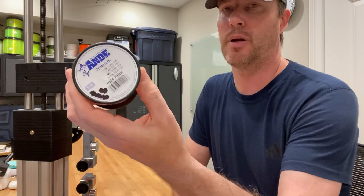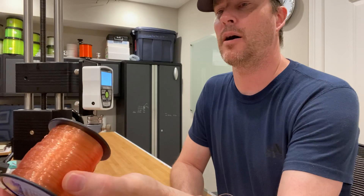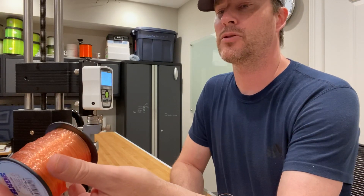Hey guys, it's Art Weston. I'm going to be testing Ande's premium monofilament today in the 100-pound variety. It tested dry for me, unsoaked, at about 105 pounds.